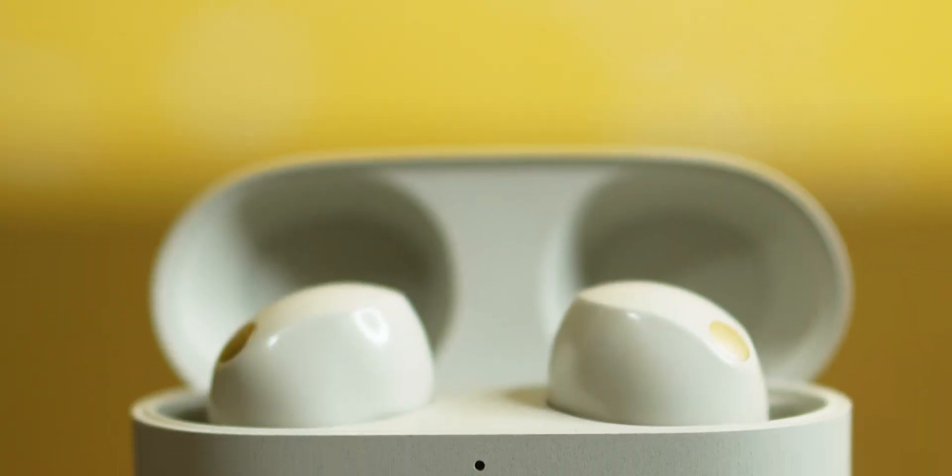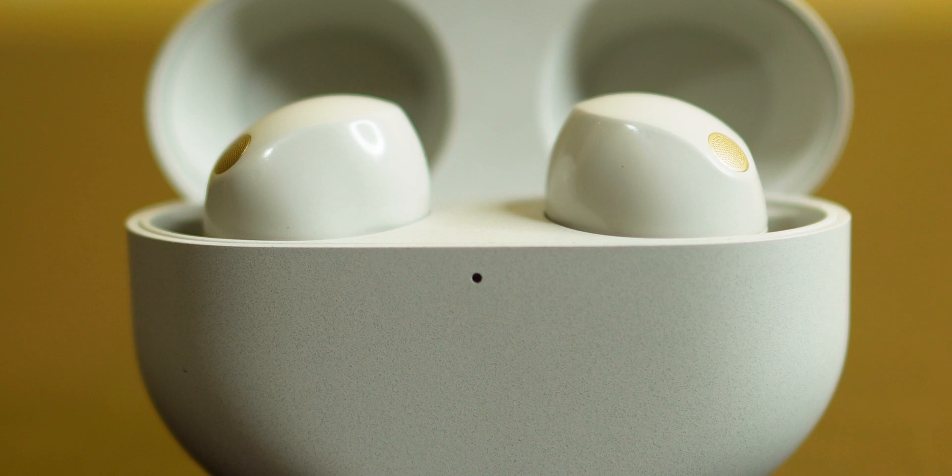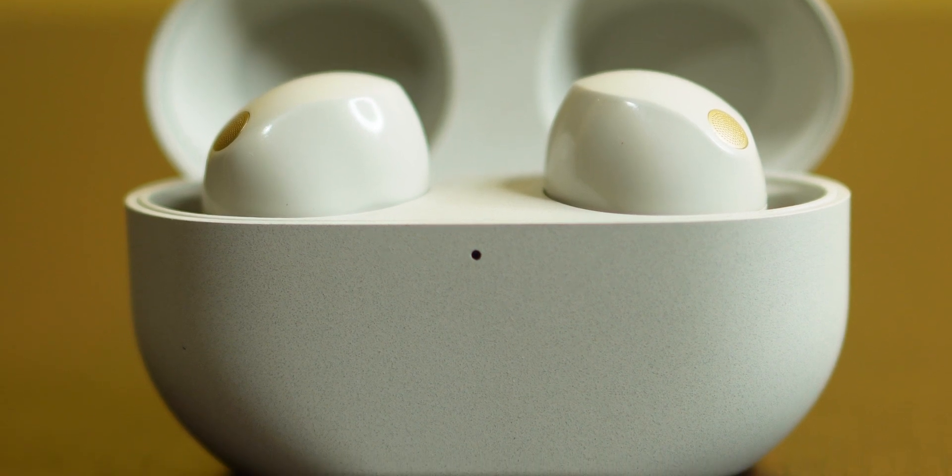The first thing we will talk about is build quality. The build is complete plastic, but this is a very sturdy plastic. It is a very hard plastic. If you look at the magnet, it is very strong.